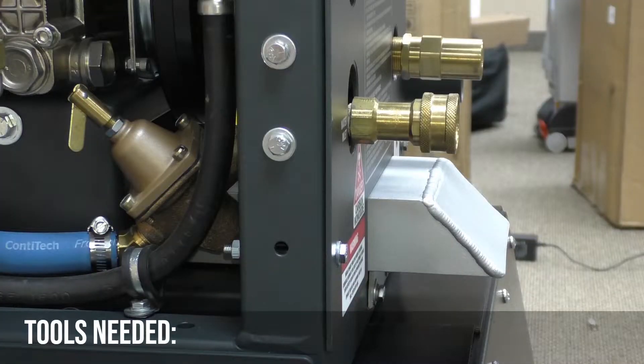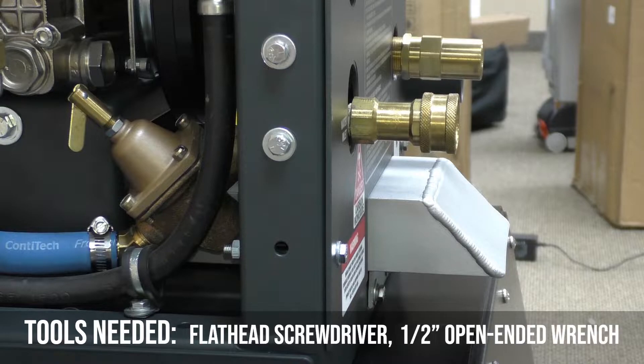The tools needed to service the inlet water pressure regulator are a flathead screwdriver and a half-inch open-ended wrench.